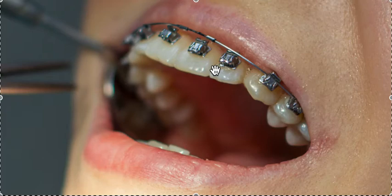If you're a spacing case, there's no benefit to self-ligating because you're going to need power chains anyway — which are rubber ties all connected — so there's no point, especially if you have to pay more.